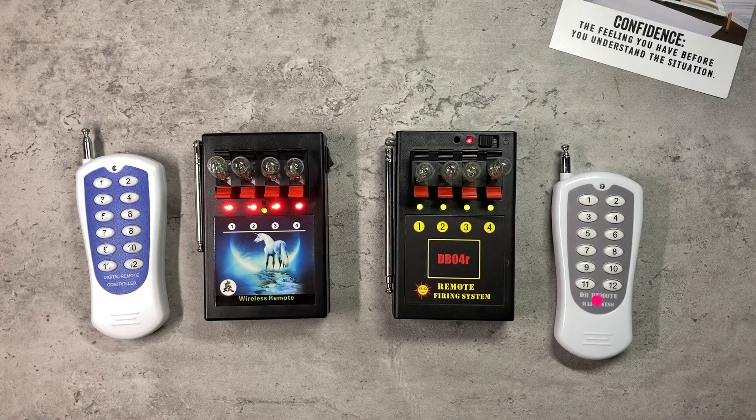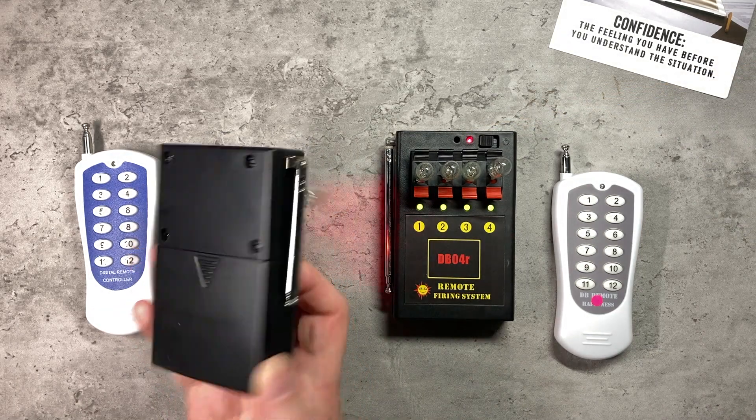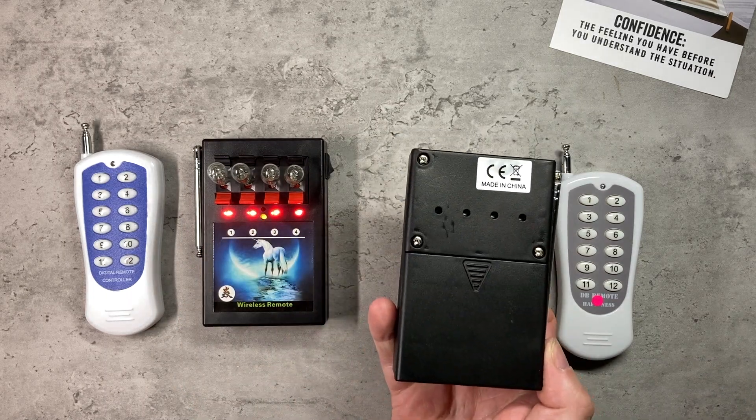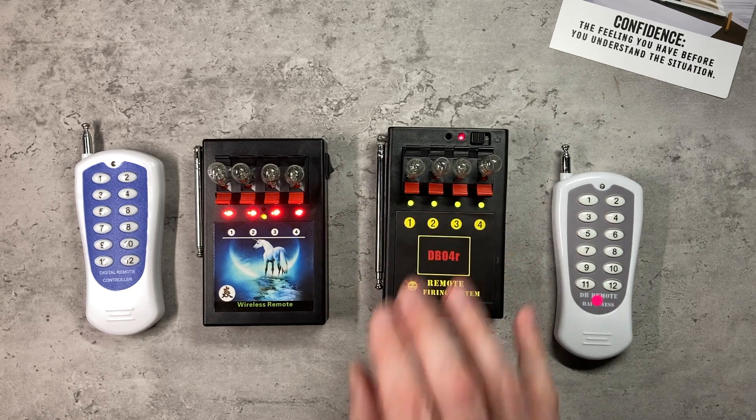Looking at the basic programming, the cheaper system only has one recessed programming button, which actually performs the same function as the reset button on the DB04R. If we turn the cheaper system over, you'll see there are no other buttons to program individual queues, whereas the DB04R has lots of flexibility in how you program it — that is one difference between these two systems.